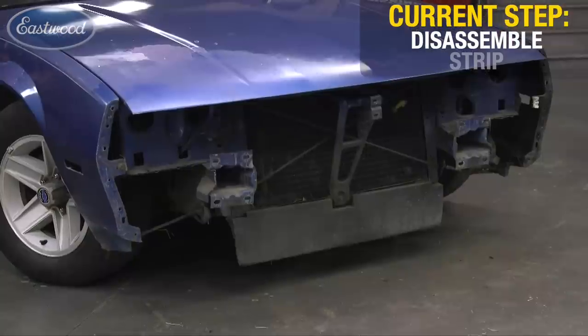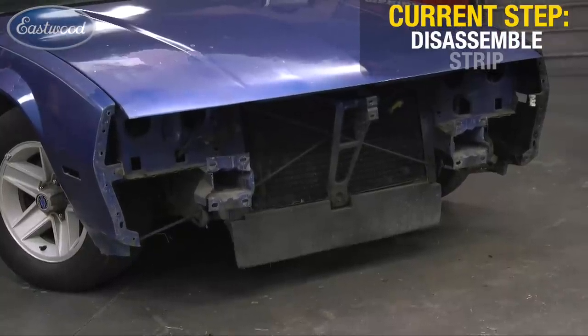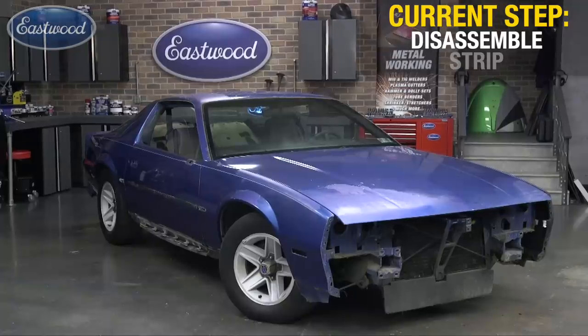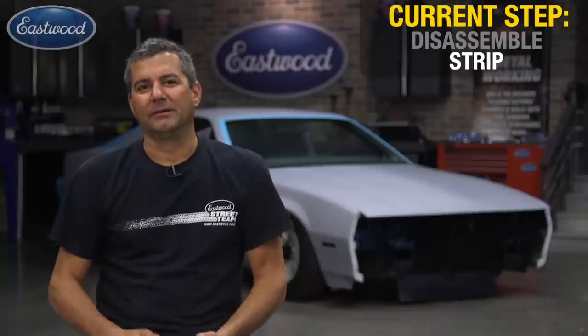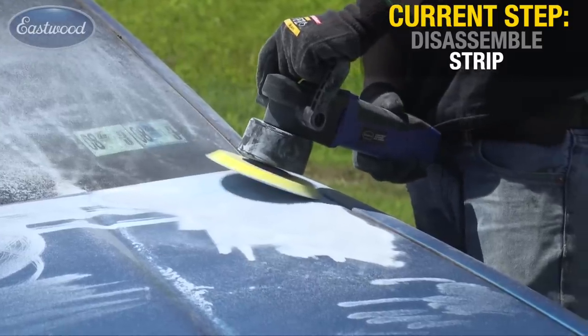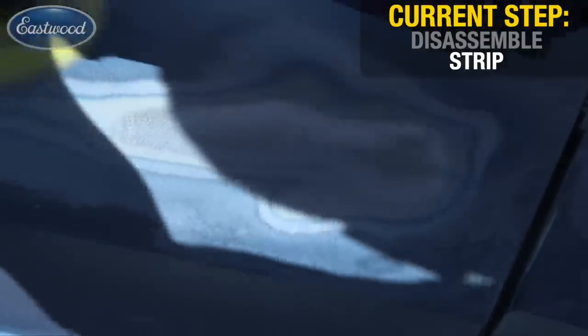The first step in the process is to remove all your existing components: bumpers, trim, door handles, mirrors, etc. Once you have that done, you want to strip the existing coating. There are options here — you can abrasive blast, chemical strip, or go mechanical. We chose to go the mechanical route, using our SCT and a DA with some abrasive paper on it to remove the existing coating.